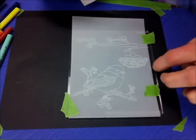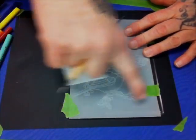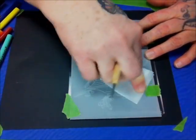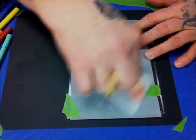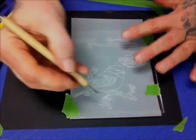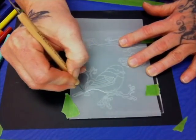You have these acrylic boards that are laser etched and you're going to lay some vellum down, attach it with some washi tape or some frog tape, and rub it with a little bit of wax paper from the kitchen.